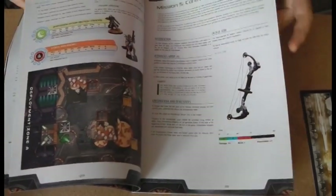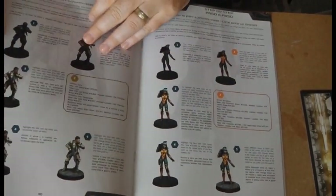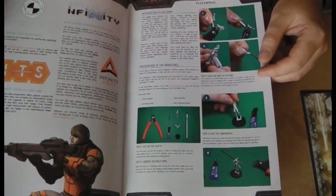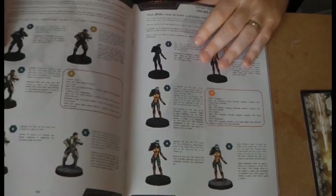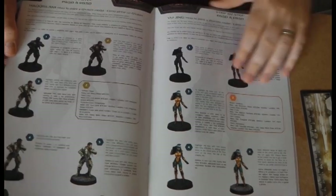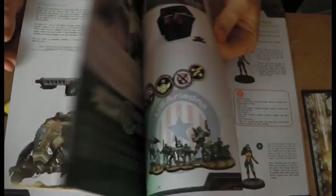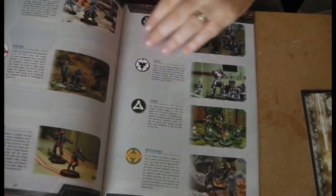One thing I really like in this one is it's got assembly tips, because Infinity models can be quite a jump if you're used to other systems - some of the Infinity models are very fiddly. It explains how to work the metal models and has little painting guides for the Ghulam and the Zhanshi. There's also advice on how you can expand your force and a little bit of fluff for the other factions - a really nice little intro book to the whole Infinity range.